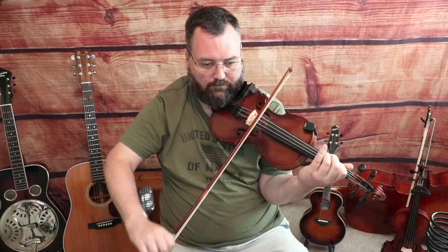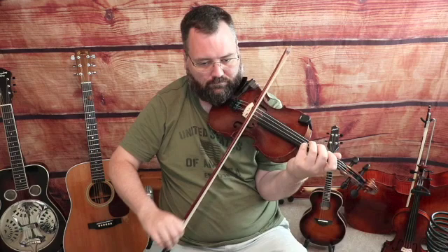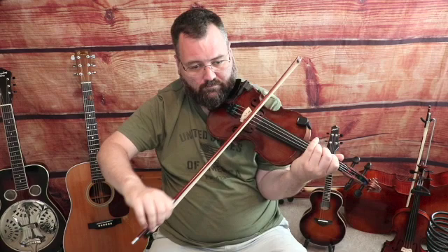That is the A-part. I'll play through the whole thing with the repeat so you can play along with me, and then we'll tackle the B part.